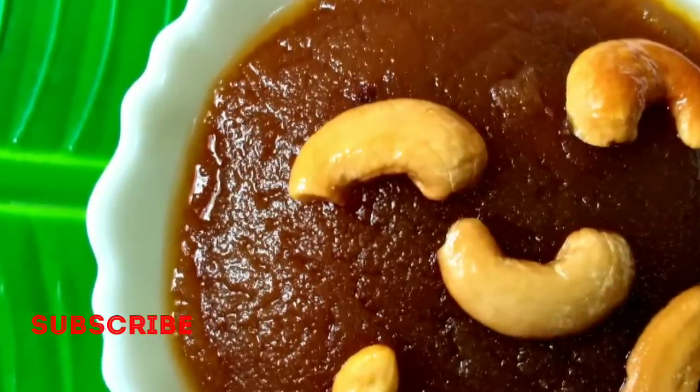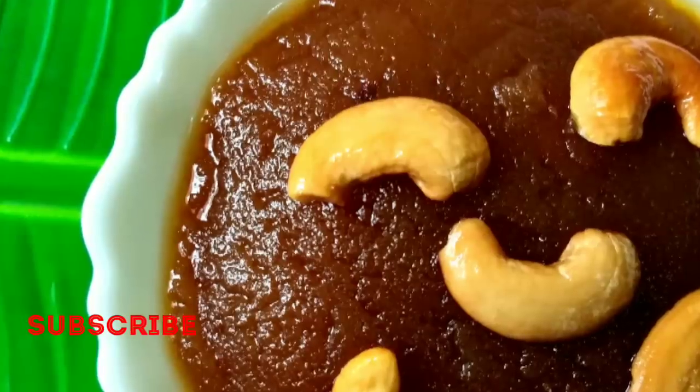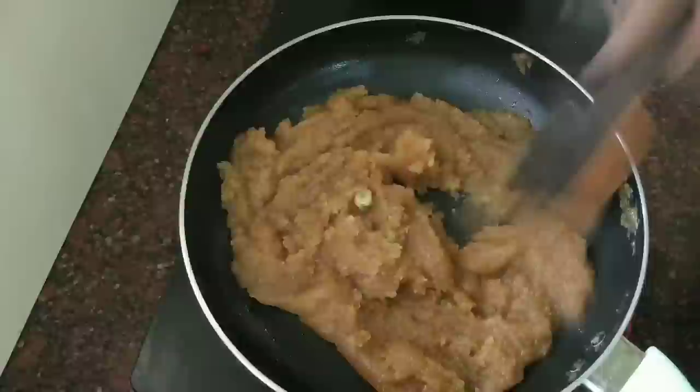Subscribe to our channel. Click the bell icon and get a notification to my channel. If you like this video, you will be notified. Now, let's go to the recipe.